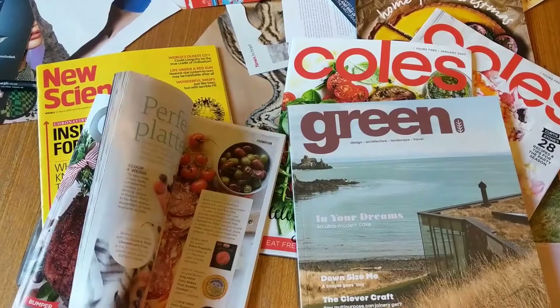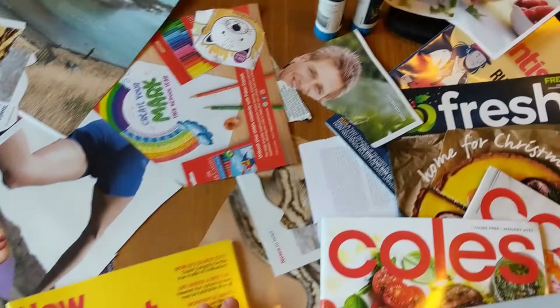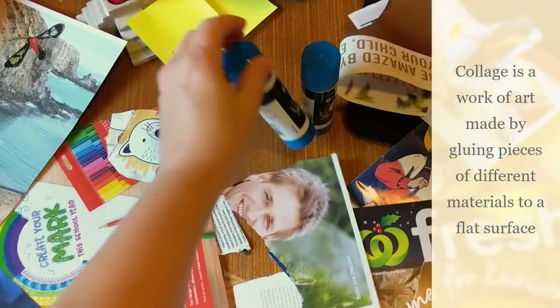Now we've done a little bit of collage in our art classes at school. Collage is where we are cutting out shapes and layering them using glue, so you will need to find a glue stick. You will also need a pair of scissors and some magazines.